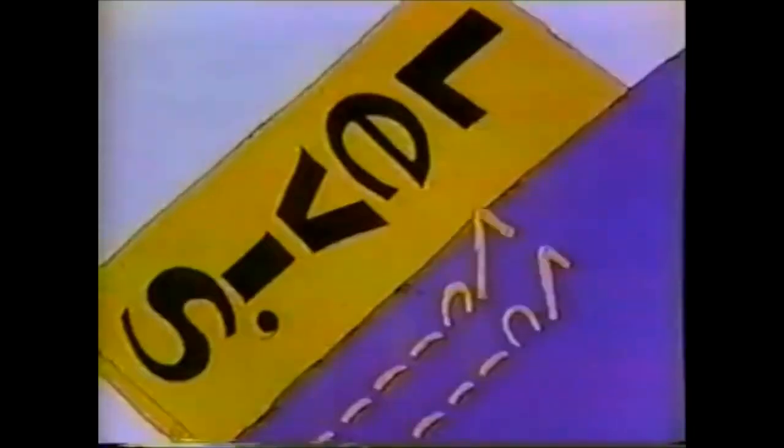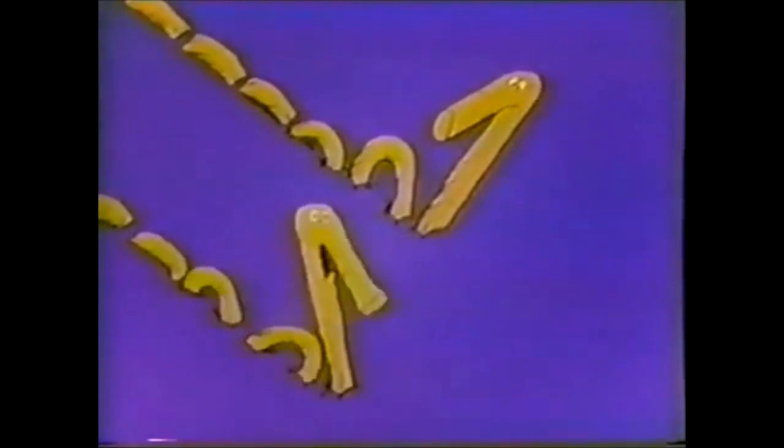Hey Stitch! Huh? They're stitching us into something new. Levi's new Dura Plus denim. It's a lot stronger. I know.